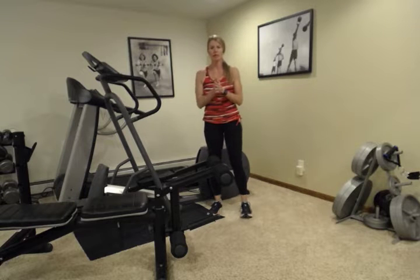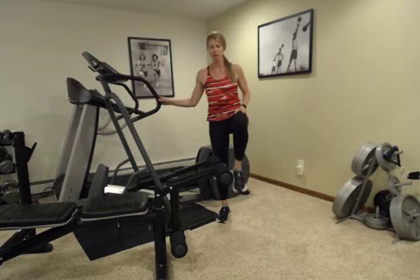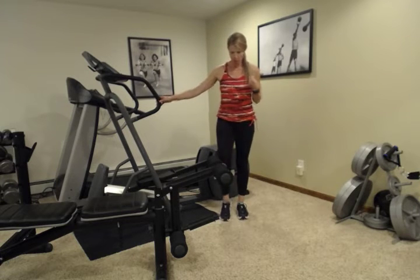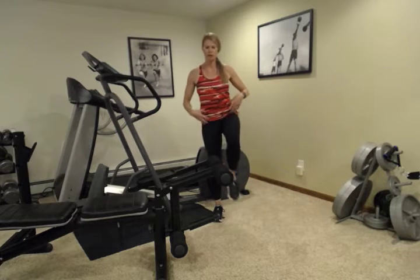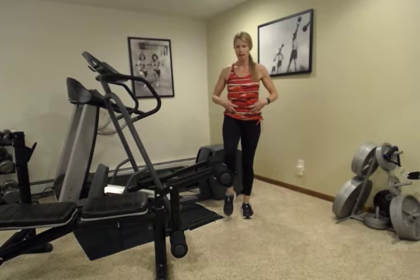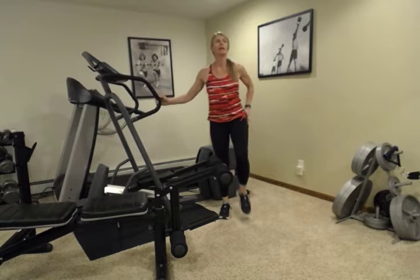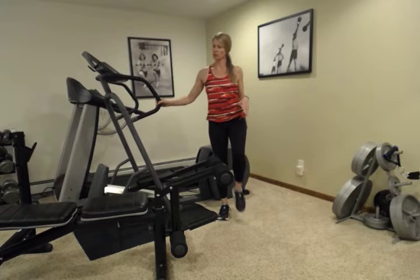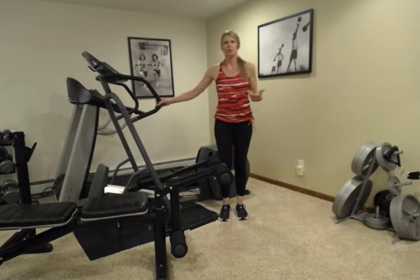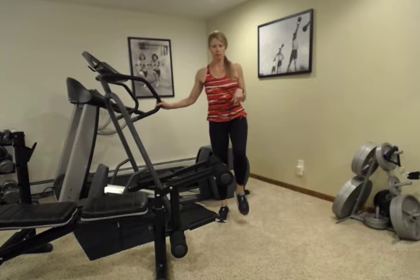Another really good thing to do is some standing marches. We're going to get a few bigger muscles going here — we got those lower ones going, and now we're going to start using your hip flexors and your abs just a little bit. You don't have to make this a balance exercise; you can hang on to something. Just kind of move around, get that blood flowing in your lower extremities. You don't have to do a lot or exhaust yourself here — just moving, getting that blood flow and that return.